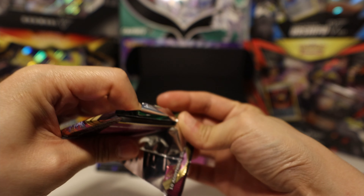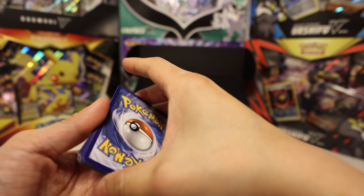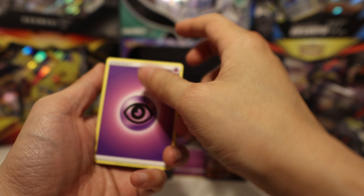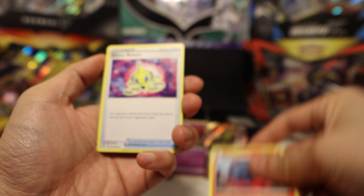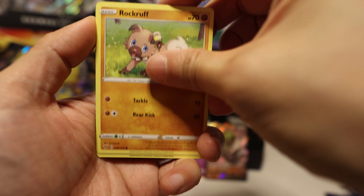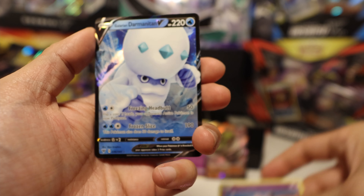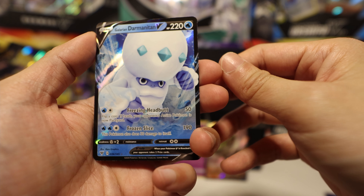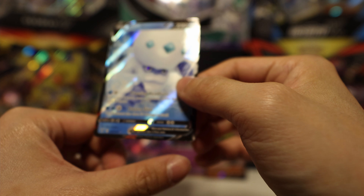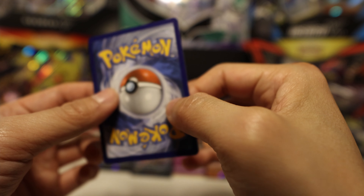We got purple energy, Magcargo, Drone Rotom, Subet, Chimecho, Nanceda, Bolt Orb, Rockruff, Whismur, Clefairy, and we got Darmanitan V — the Galarian version! Nice. Oh, look at that silvering at the bottom — it's okay, I still love it. Otherwise it's in pretty good condition.